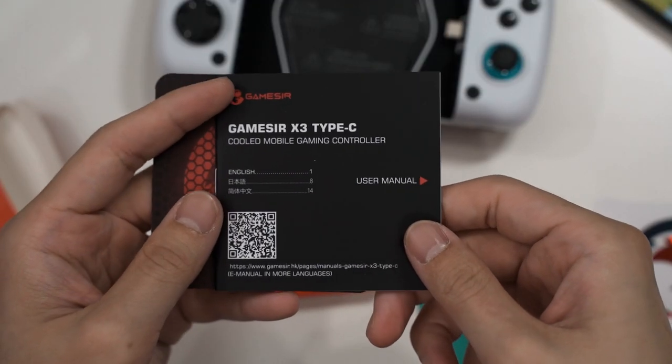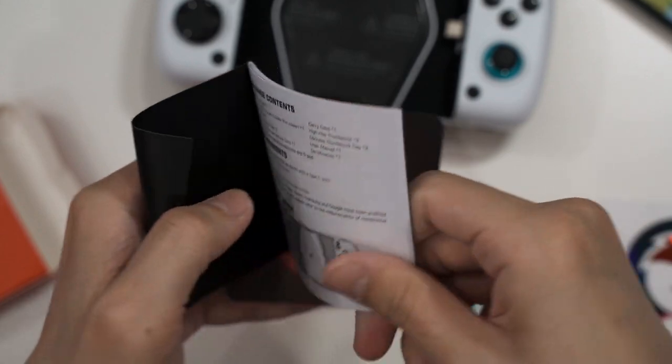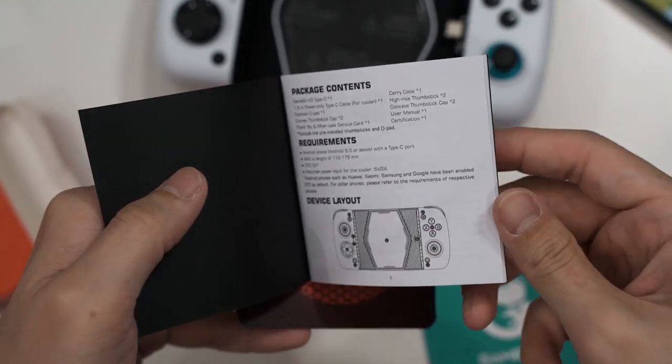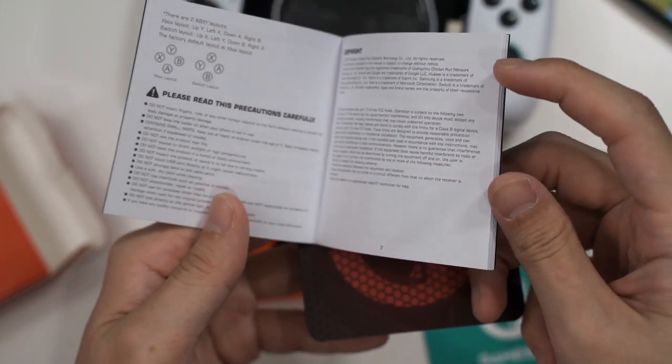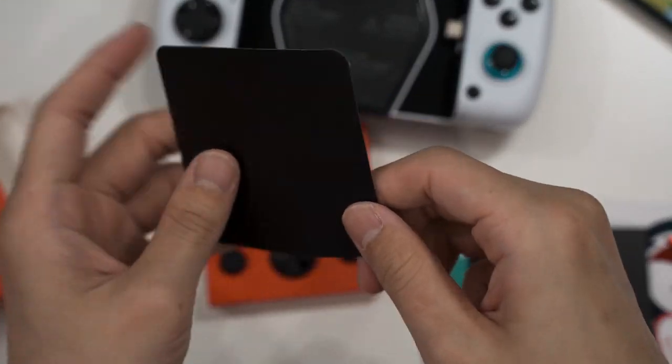Next we have the user manual. I won't go through it in detail because it covers what we're already going to highlight — I'll just show you instead of explaining it.